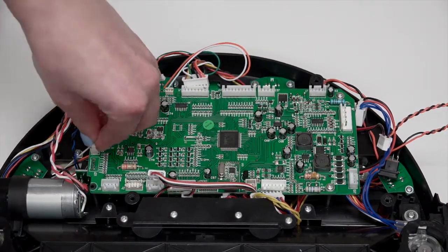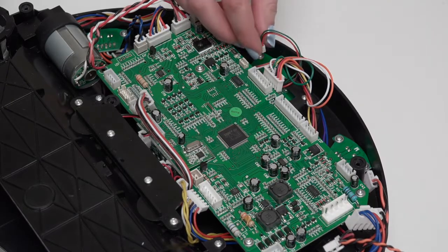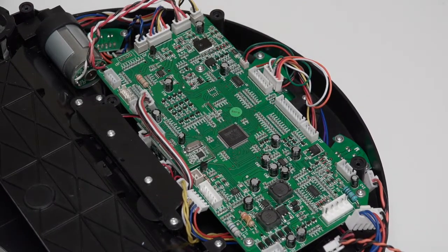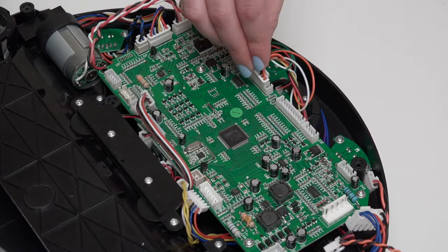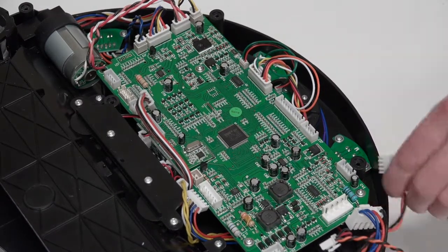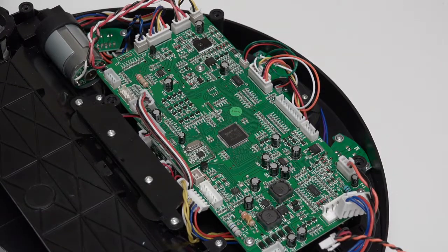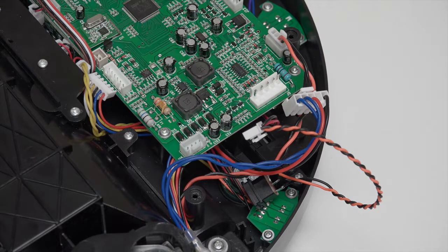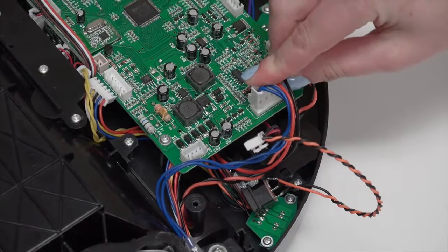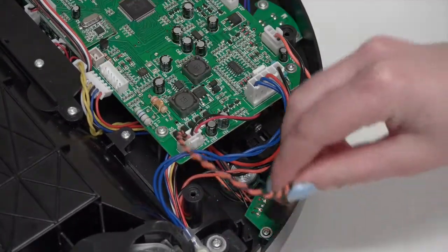The order of plugs at the top of the mainboard, from left to right, is: a small plug with red and green wires, a wide plug with multicolored wires, two empty spaces, and a small plug with black and orange wires in the top right corner. The order on the right side of the mainboard, from top to bottom, is: a wide circuit plug for Bob's power switch, and a plug with black and orange wires for Bob's power inlet.